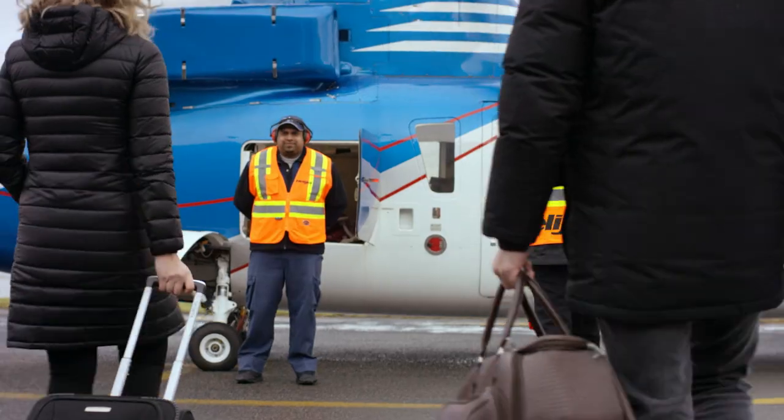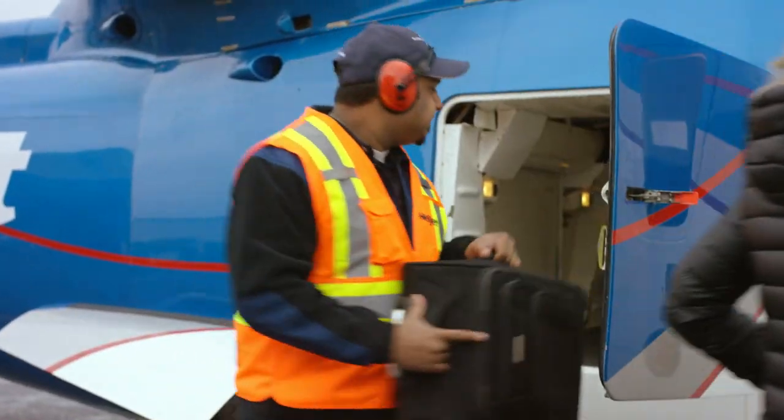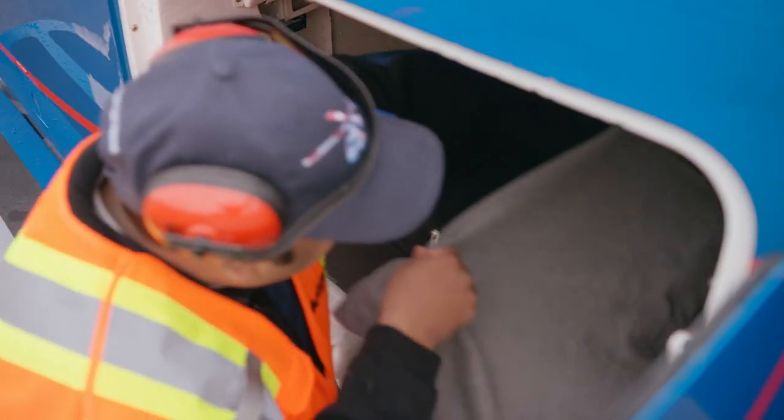Carry-on baggage is not permitted in the passenger cabin, so if you have any, please hand it to the ground crew as you board and they can place it into the baggage compartment for you, all nice and snug.